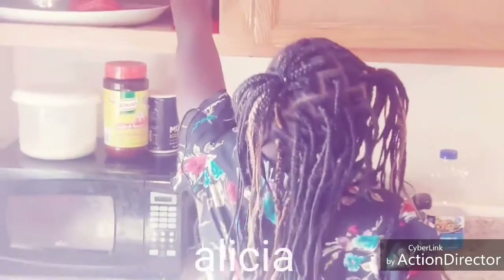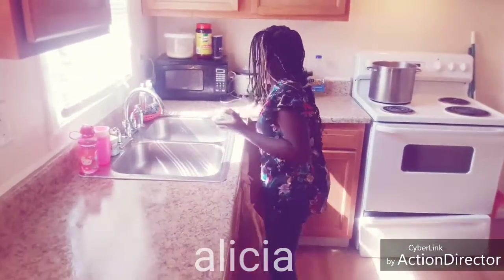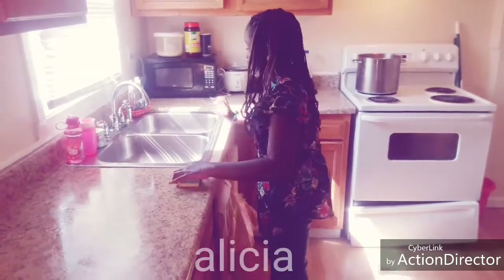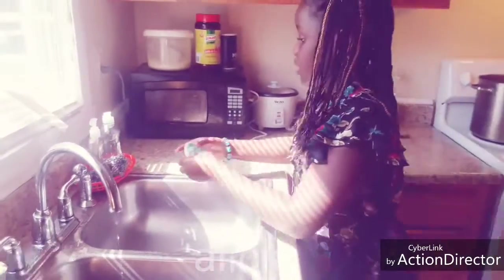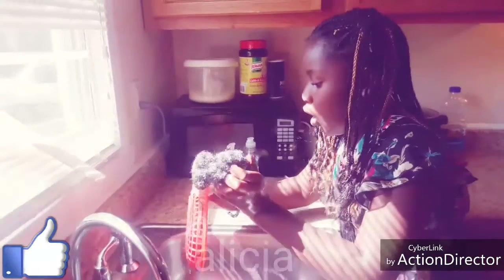Then just clean it. Then you put it up there. Close the cabinet. Then you go up there and close this. Close the water. So close that. This mixture is good. Take these things out, put them here. Make sure there's no water.